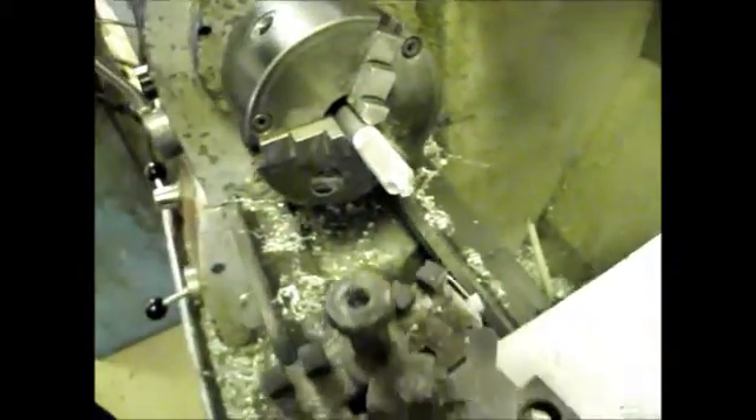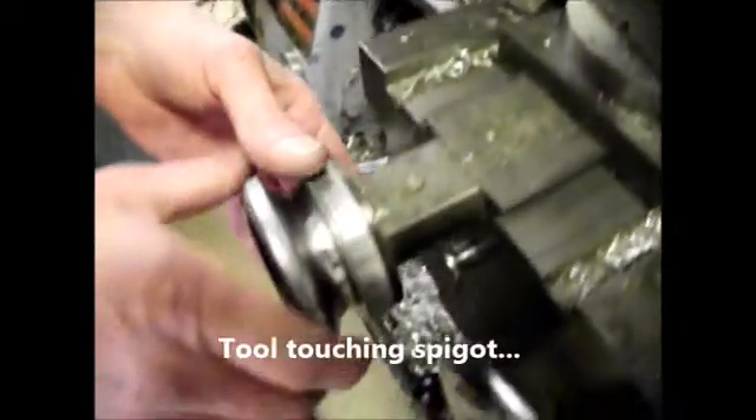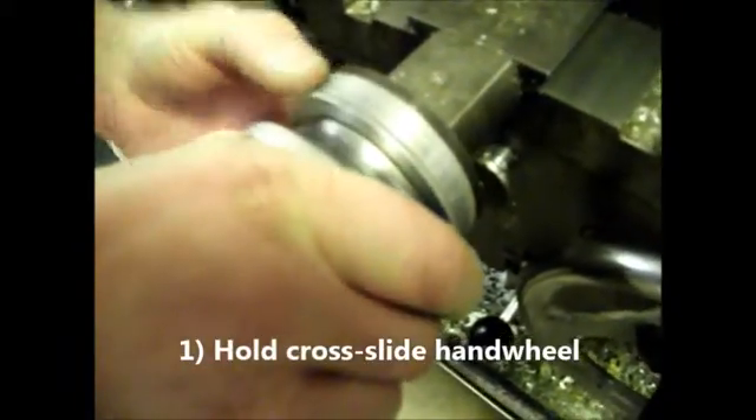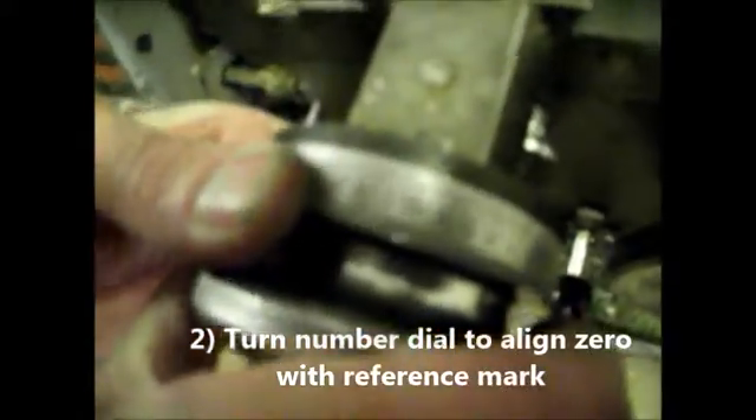What I'm going to do now is look at this wheel here on the cross slide. I'm going to hold the handle and turn the graduated ring until 0 lines up with the line on the top. If you can see where my finger is — there's a line, and there's a 0 on the ring which will line up with that line.